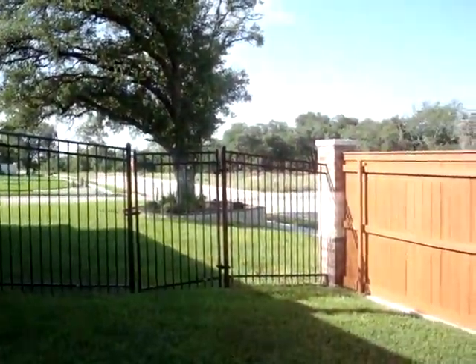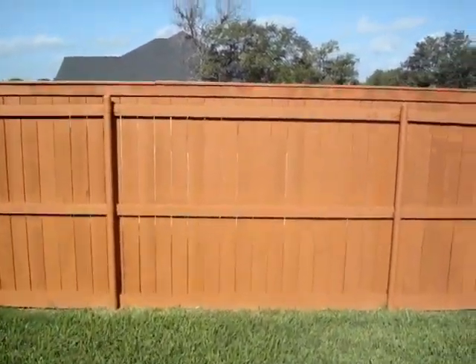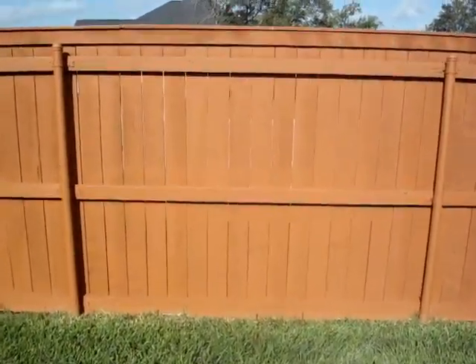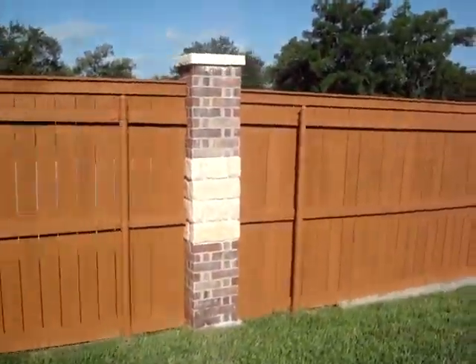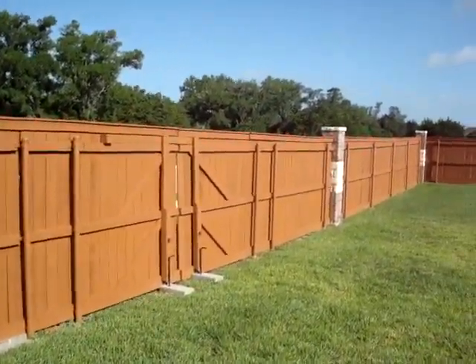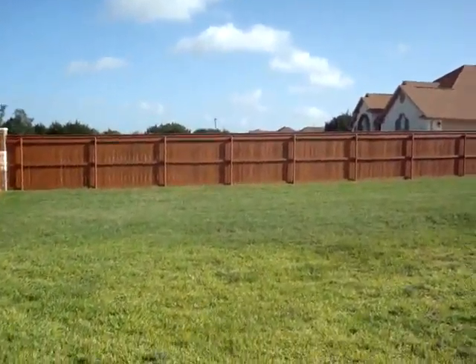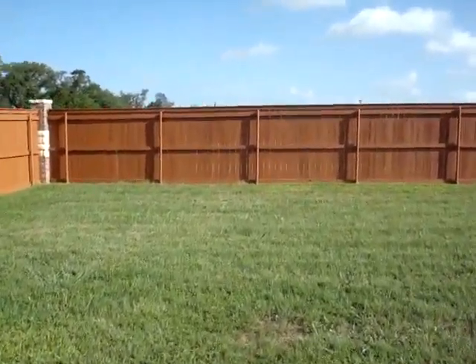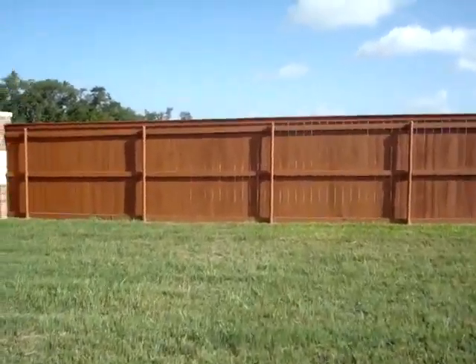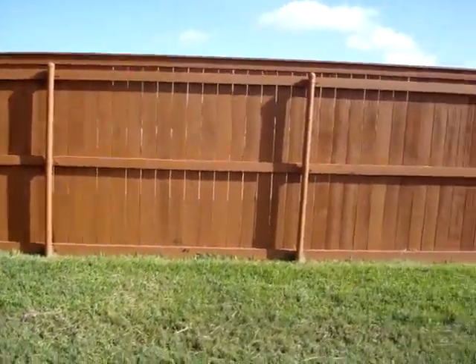Here's another beautiful fence with custom cap and kicker board with stain paint — look how pretty that is. It's got the bottom kicker board and it's about a hundred feet. Look how beautiful these pickets are — just stunning.